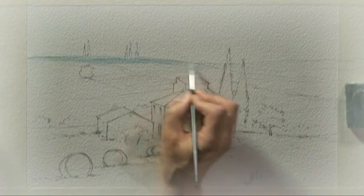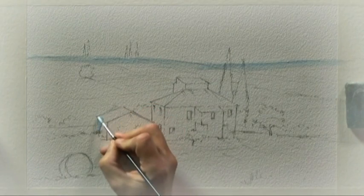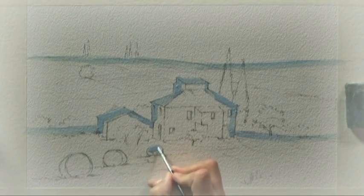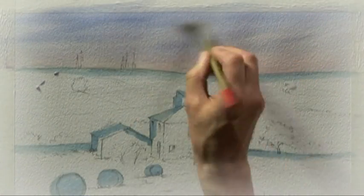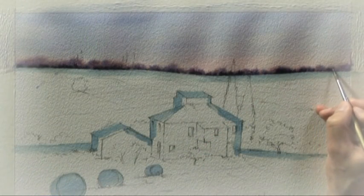I started off by masking certain areas where I knew that later on as the painting developed I'd be glad I'd still got white paper. I then painted the sky, keeping the colours nice and light and putting in those distant trees while the sky was still damp so we got that soft diffused shape.